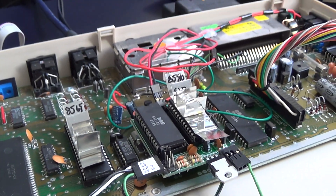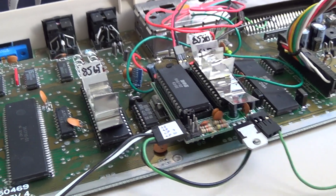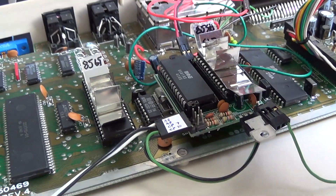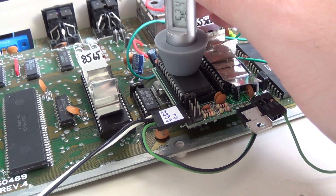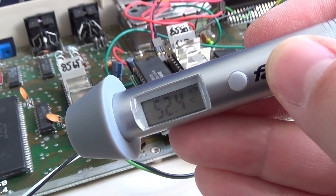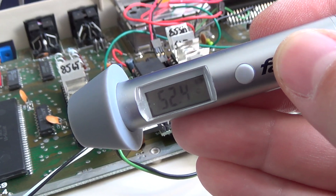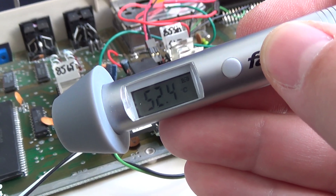Now the flat white one. It's been running for 15 to 20 minutes, just like the old one. It's quite hot and very hot to the touch — quite painful holding a finger on it.